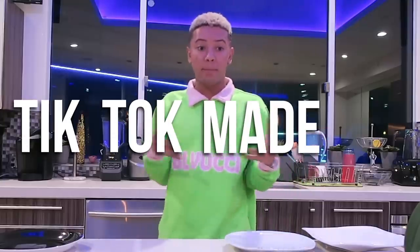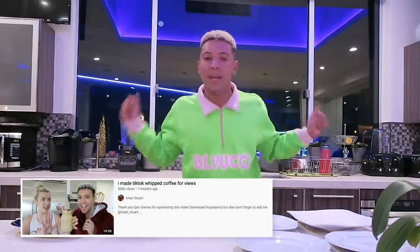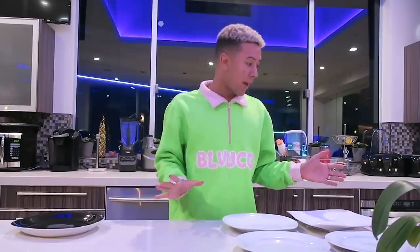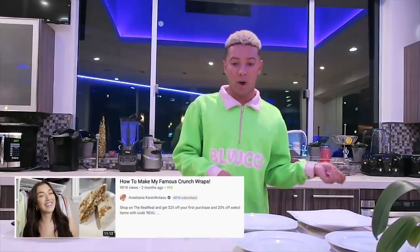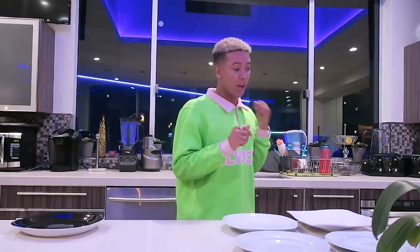As you guys know, a couple months back TikTok made me make the whipped coffee — the dalgona whipped coffee. It was a big hit amongst the house, everyone loved it, and it was a big hit here on YouTube. Just recently our girl Stas has popularized the whole making the Crunchwrap Supreme at home.